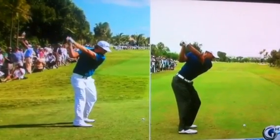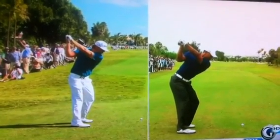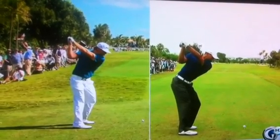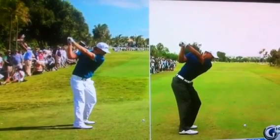It puts pressure on his left wrist, his shoulder, and everything. You get to the top like Hunter Mahan, though — look where his club face is. It's perfectly square to his forearm. He's got a nice cup on his left wrist, his thumbs are underneath the shaft. And even though his right arm is beneath his left, he's in a perfect spot. He can do anything from there.